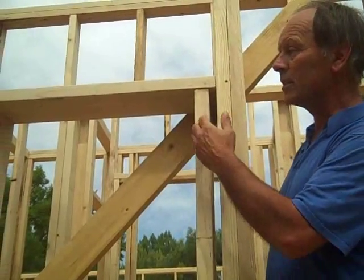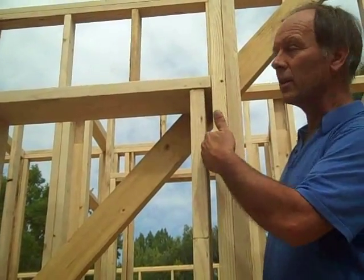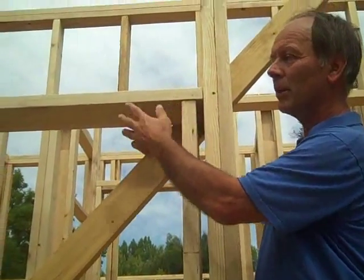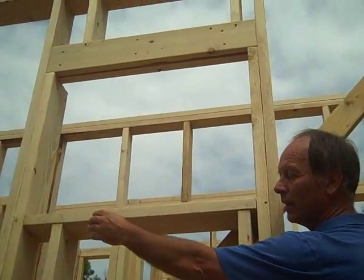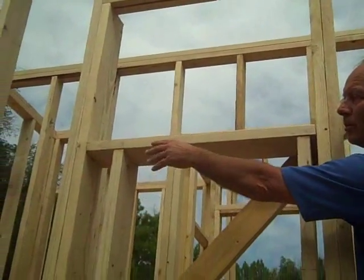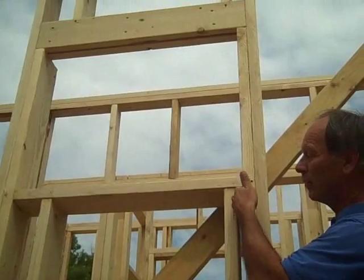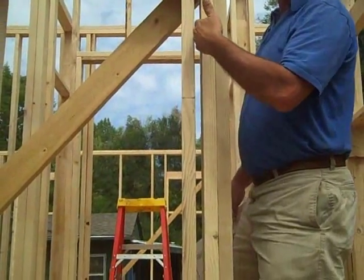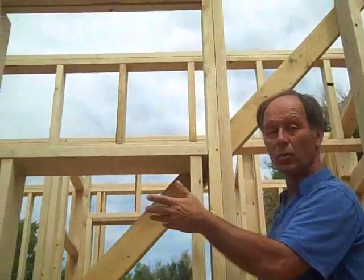Another advanced framing technique is to eliminate cripples that traditionally have held up the sills. We've got plenty of structure to hold up sills by eliminating the 2x that would be right in the corner here. And conventionally they would spread this out and put another 2x here — we eliminate that. Again, more insulation and less wood being used.